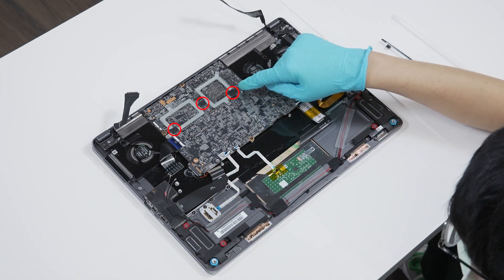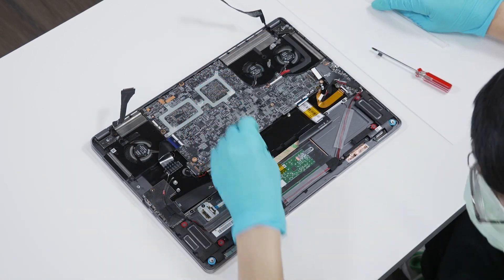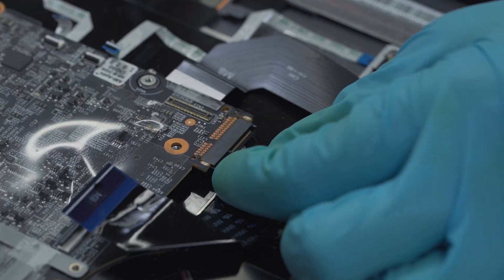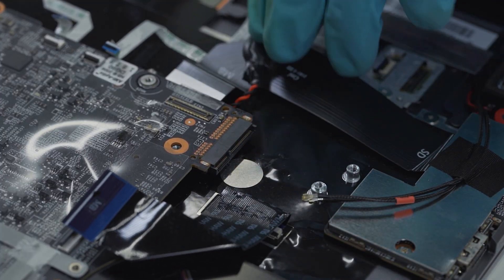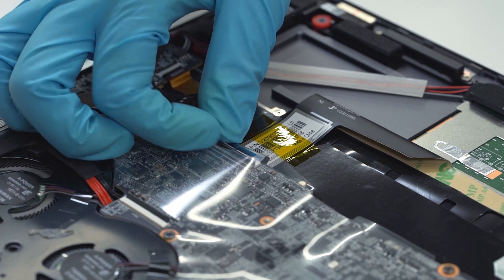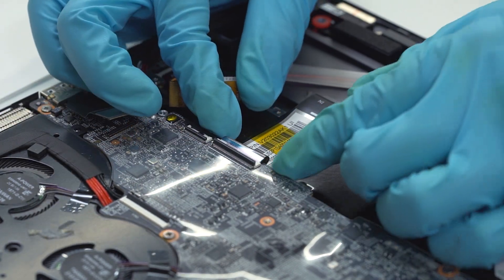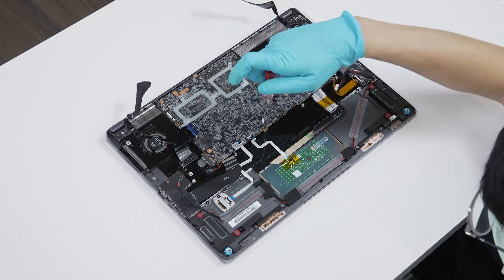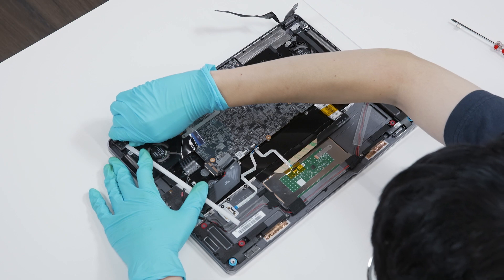Remove the rubber above the motherboard. Disconnect the keyboard cable and the camera cable. Remove the CMOS battery. Lift up the upper cover of the cable interface and disconnect the keyboard cable. Unscrew the 6 screws on the motherboard and remove the motherboard from the chassis.